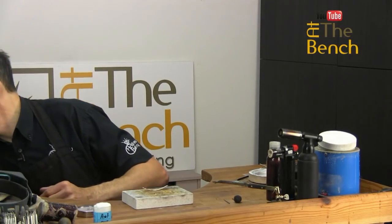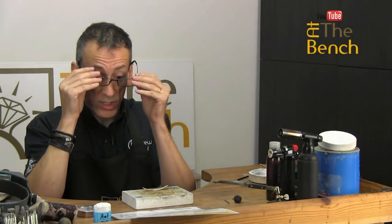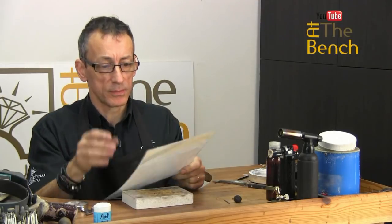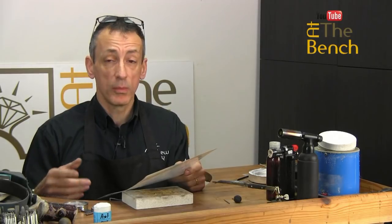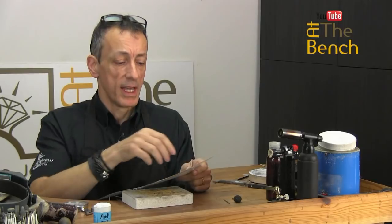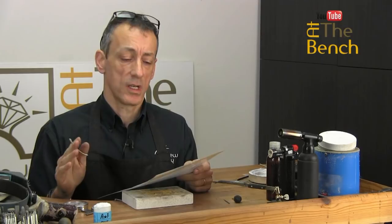I've got my ring blank table again. Always reference this — we use it to measure the length of the blank we need depending upon the thickness of the metal. Two millimeters thick, we can use our table. You can get this on our online training website, atthebench.com. Simply register as a free view, click on the resources section in the nav bar and you can download it, not a problem. Laminate it, put it on the side of your bench. You will refer to this so many times, absolutely unbelievable.